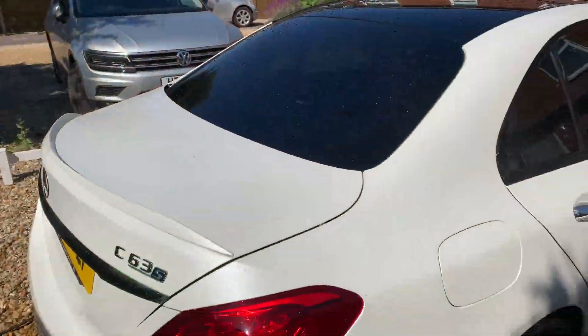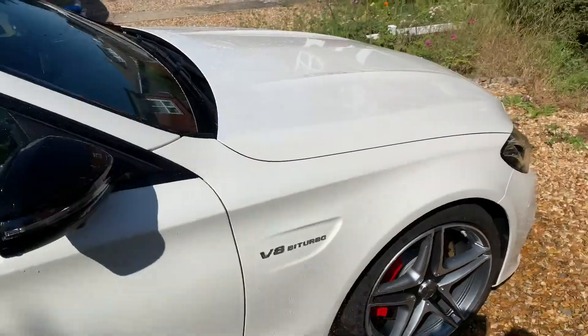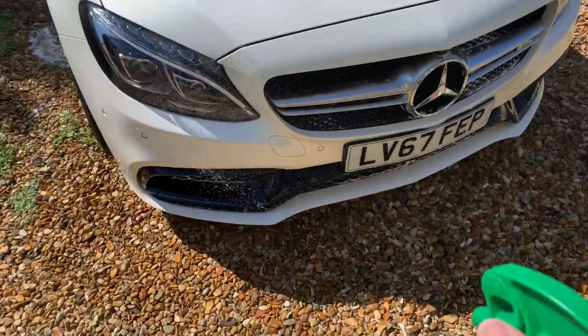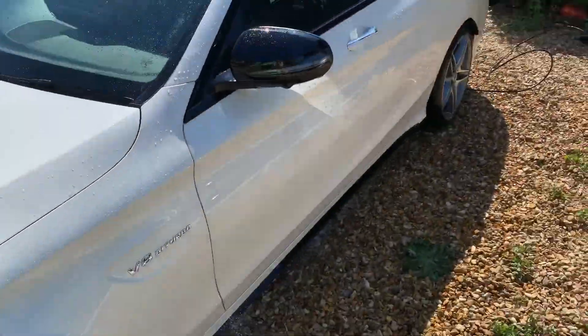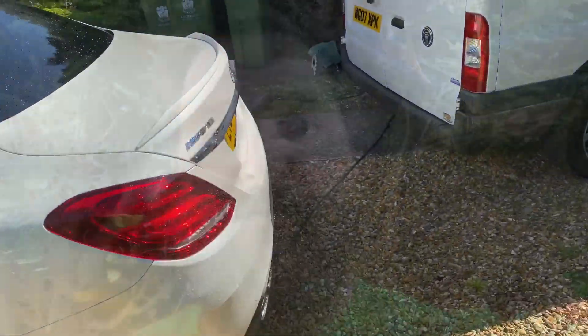The car's all shampooed. I like to use a microfiber towel and some rinse aid to actually dry it quicker. Rinse aid has been applied — I like to spray it off with my jet wash and then dry it with a microfiber towel.